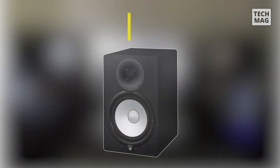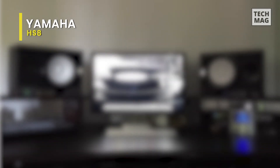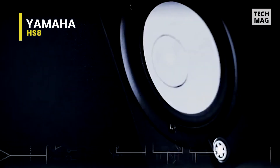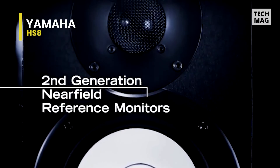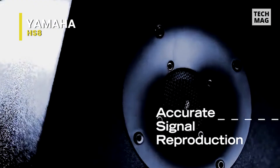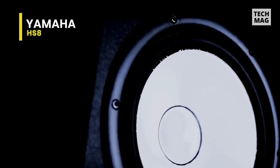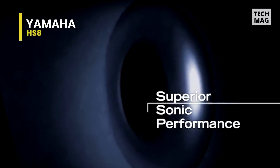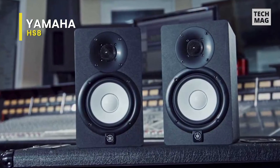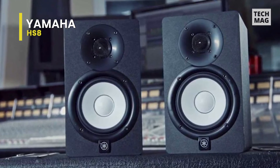Yamaha HS8. This studio monitor features newly developed transducers that achieve astonishingly smooth response over a wide range of bandwidth. It has an 8-inch cone woofer and a 1-inch dome tweeter and produces low distortion sound with a well-defined bottom at any output level. Coming in an advanced magnetic field design, it can regulate the flow of magnetic response to provide seamless natural sonic transitions. Its bi-amp design with a dedicated amp for both the woofer and the tweeter ensures consistently high-resolution sound with extremely flat response across the sound spectrum.